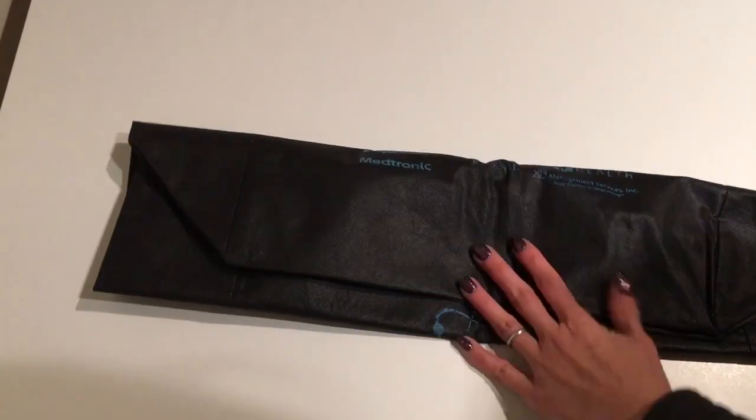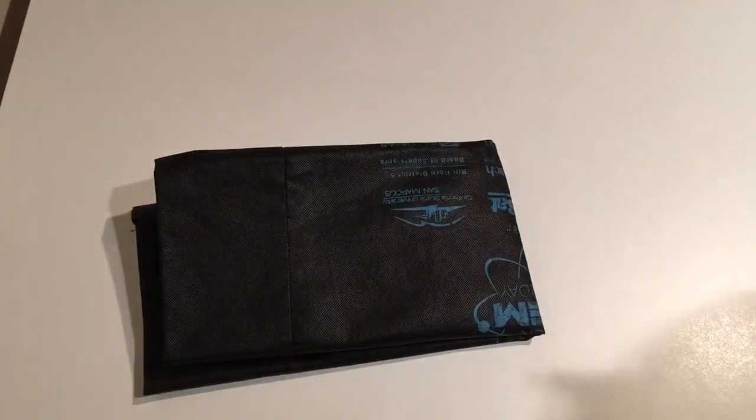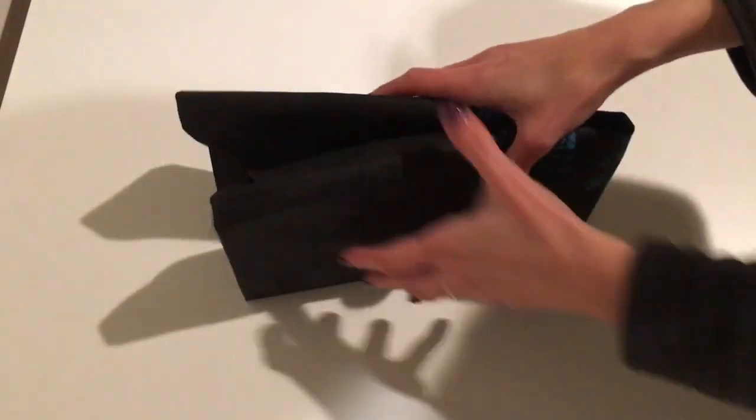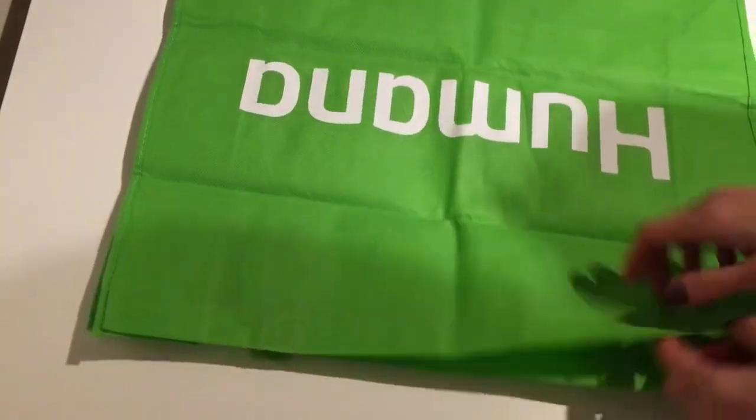Because this bag is so long I fold it in half, and that's it. It doesn't really stand on its own but within the box it fits really well. This next bag is another flimsy one - it's one of those big bags.